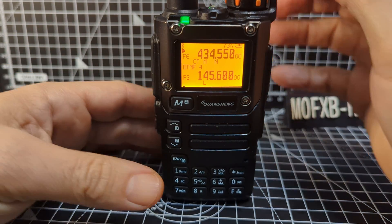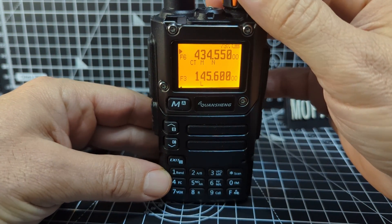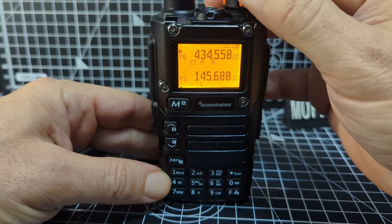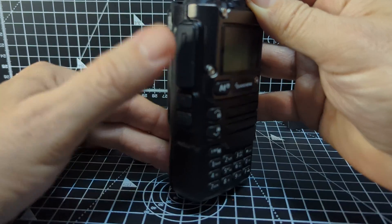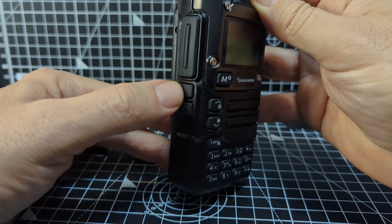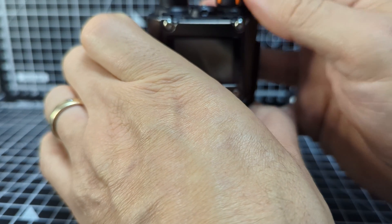Now, how do we access the hidden menu, which is 60 to 69? This will actually allow you to reset the radio. Turn the radio off, then press the PTT button and Function 1 at the same time while turning it on.